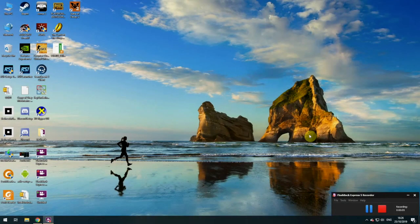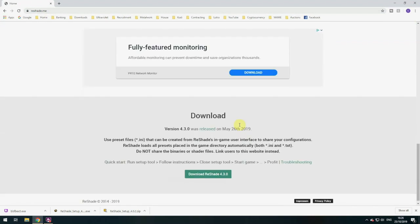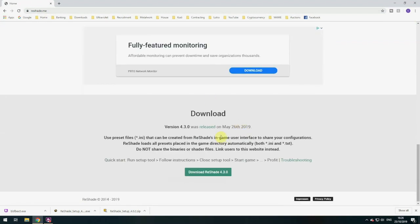Okay guys, welcome back. We are going to have a look at trying to improve the graphics on Lord of the Rings. There's something called Reshade I've been looking at — it interests me quite a bit because it tries to improve the graphics of Lord of the Rings. The first thing we need to do is pop along to reshade.me and I'll put that in the link below. You then hit the download button and download the latest version, which at the time of this video — 25th of October 2019 — is version 4.3.0.